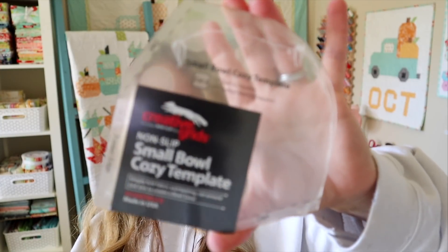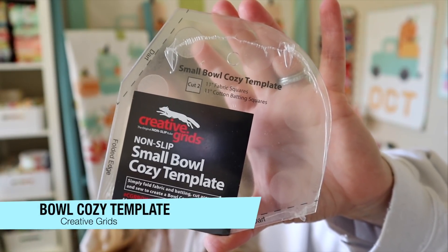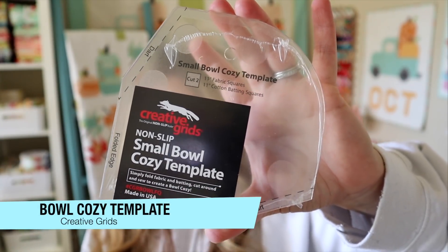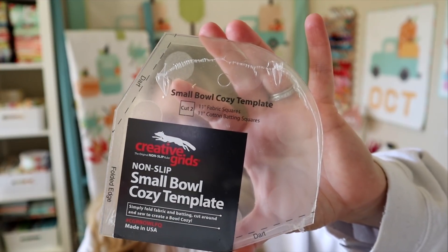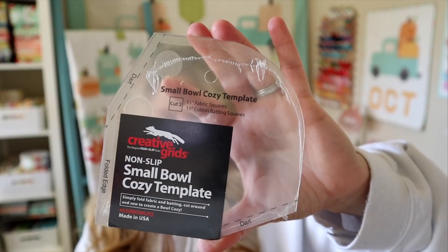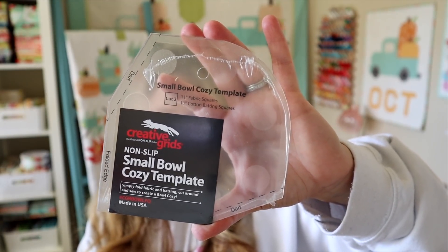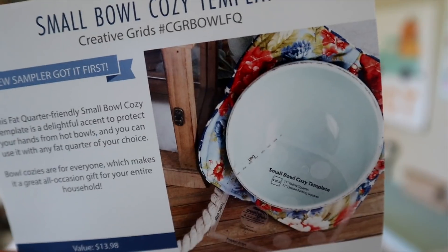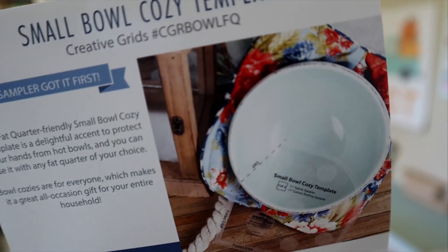The next thing we have in our box — and I always love getting rulers — is the Small Bowl Cozy Template by Creative Grids. It retails for $13.98. This fat quarter friendly small bowl cozy template is a delightful accent to protect your hands from hot bowls. You can use it with any fat quarter of your choice. Bowl cozies are great all-occasion gifts — it's like a little hot pad that your bowl fits down inside of, so you aren't burning your hands on hot bowls.